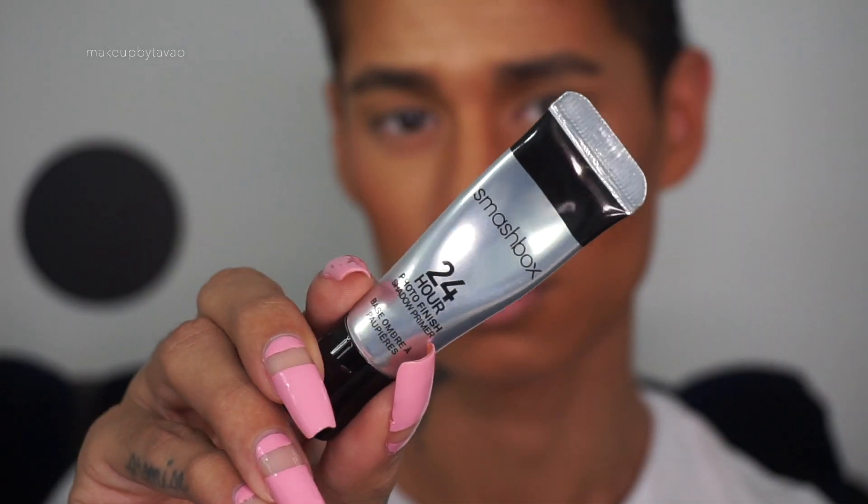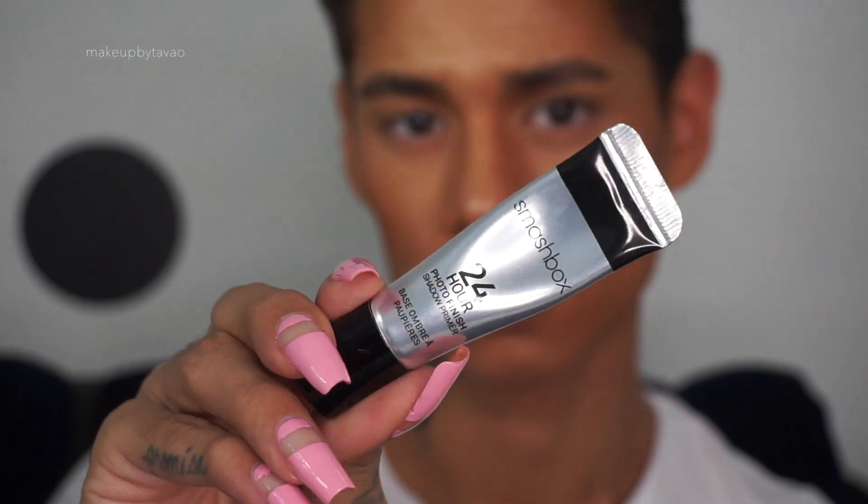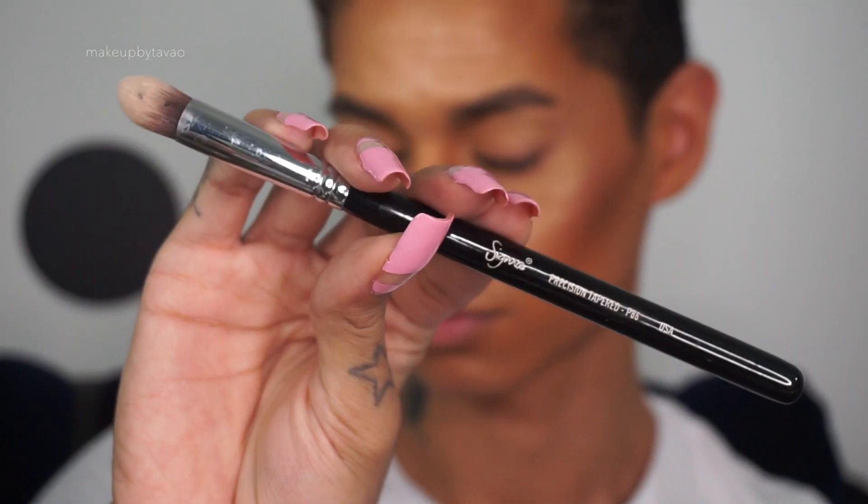Now that we're zoomed in, the first thing I'm going to do is prime my eyes with my Smashbox 24-Hour Photo Finish Primer, and I'm going to be using my Sigma P86 Precision Tapered Blending Brush.